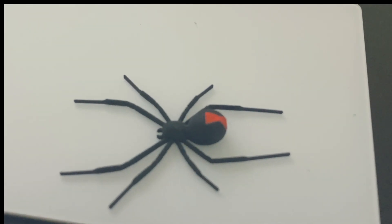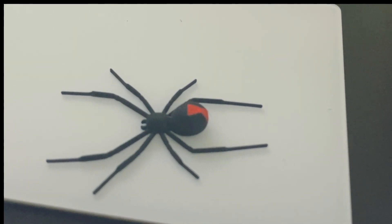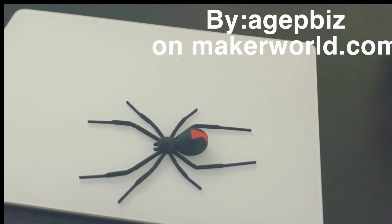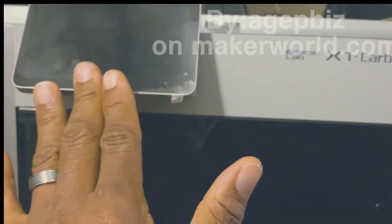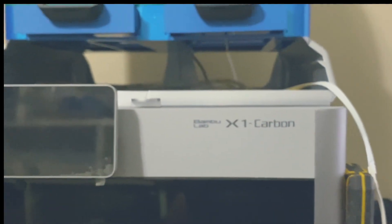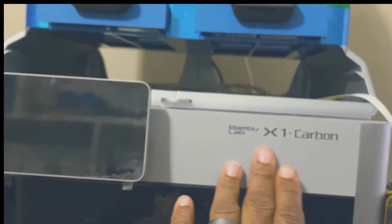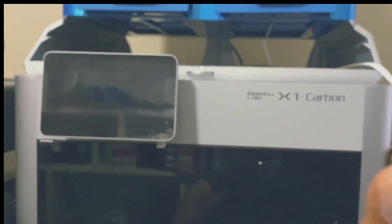If you actually do want to print out a Black Widow spider and scare somebody with it — which is probably not a good thing — I will put the file where I found it in the video description. I absolutely love this printer. I still got my screen protector on with the plastic here. Whether it's the Bambu X1 Carbon, the P1P, or the P1S — anything Bambu, I love.